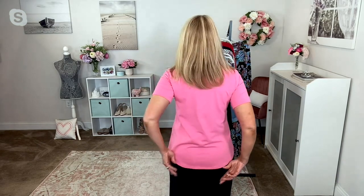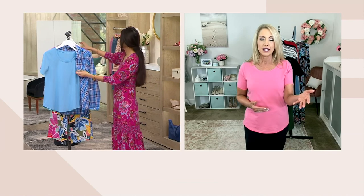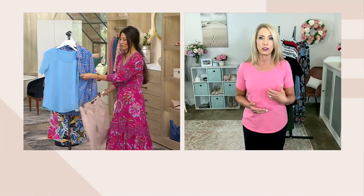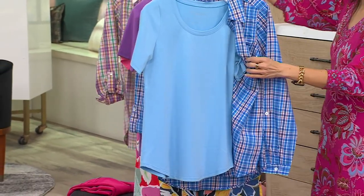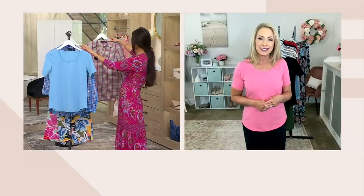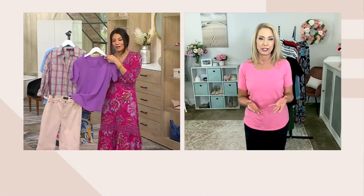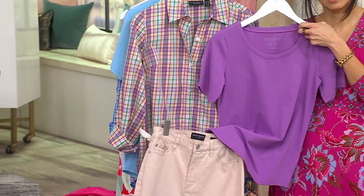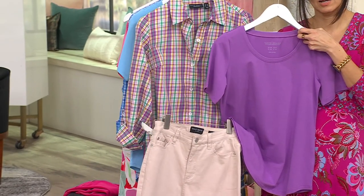Susan wants to give us great basics that are perfect as standalone pieces, but you can also layer underneath a reversible cardigan or that gorgeous yarn-dyed button front we started the show with. This is such a cute piece with the shorts. You're making amazing outfits, and I love that — dressing should be fun. It should be fun to go into your closet, put outfits together, and try a little color. It is absolutely stunning.